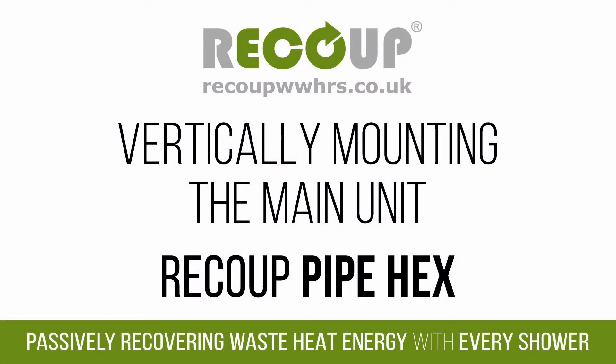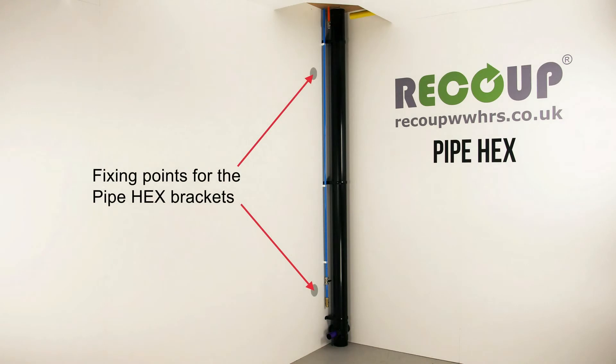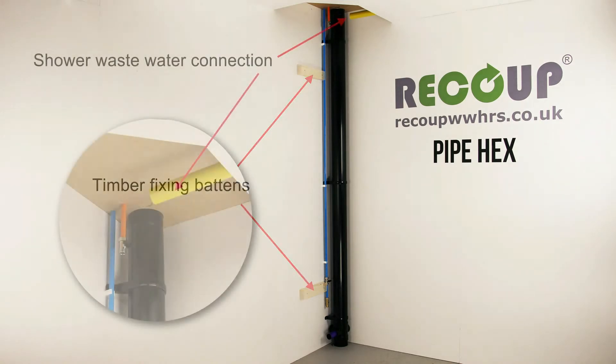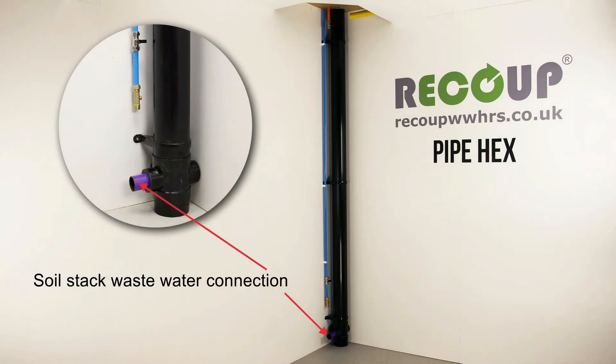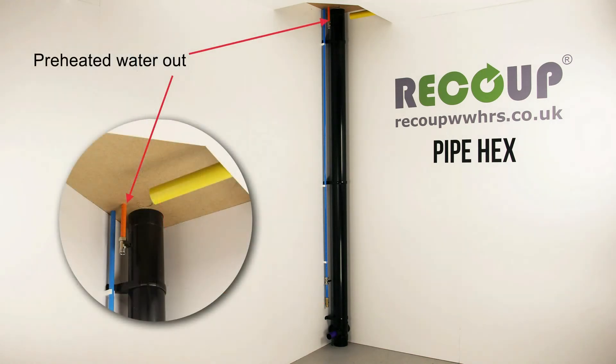Vertically mounting the Recoup Pipe Hex main unit. Identify the main connection location points for the Recoup Pipe Hex within the installation area: fixing points for the Pipe Hex brackets. Timber fixing batons may be required if the vertical surface is not suitable for direct fixing the Recoup Pipe Hex. Identify the shower waste water connection, the soil stack waste water connection, the mains cold water in, and the preheated water out.